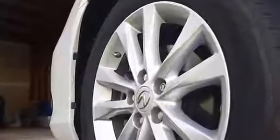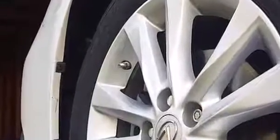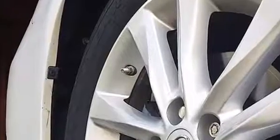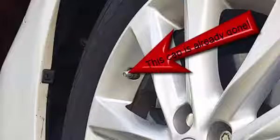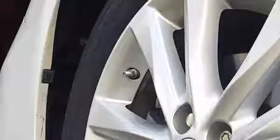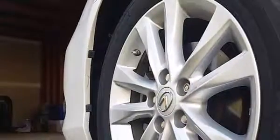Check the tire pressures when they are cold, meaning that they have been driven on for less than a mile in the previous few hours. Remove the small cap on the tire valve and save it — it doesn't keep air in, but it does keep dirt out. The valve itself keeps the air in.